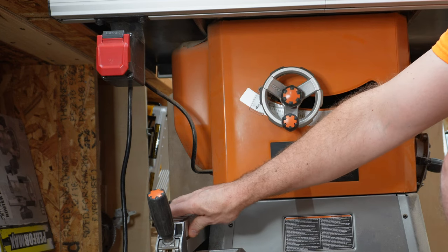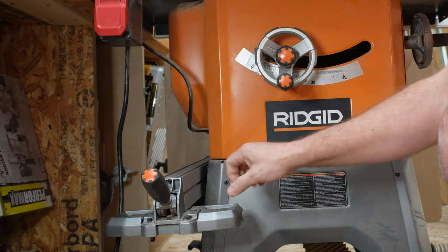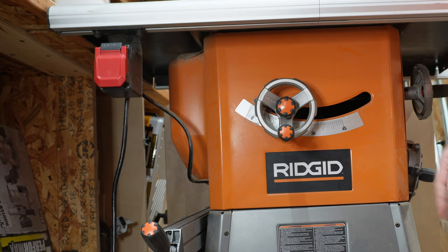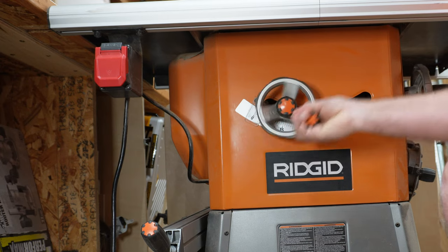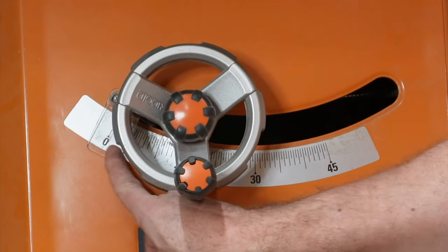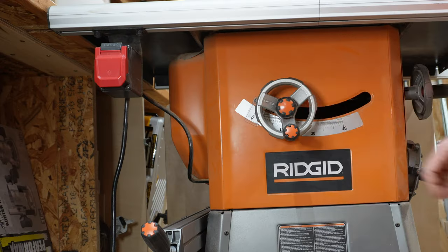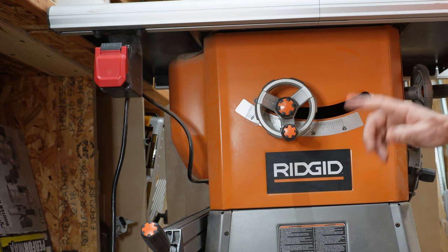We've got onboard storage for the fence, though I don't usually keep my fence over there because I have an outfeed table on the back. There's the wheel that raises and lowers the blade — right to raise, left to lower — and it's a little squeaky, probably needs some lube. There's also the scale for the bevel tilt all the way up to 45 degrees. The bevel handle is on the side. This raise and lower wheel is one of the things that's given me the most trouble on this saw, but I'll come back to that.